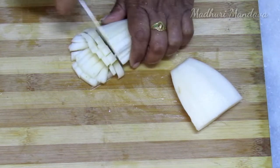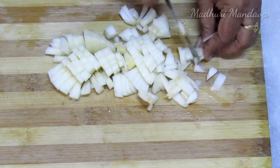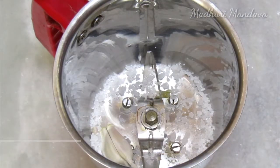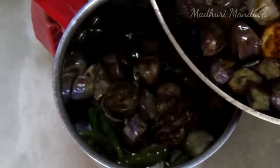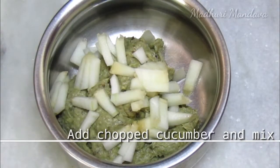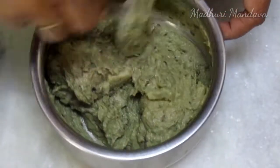Cut it in half. I will cut it off as well. The taste is not the same as the mix, but the taste is the same.